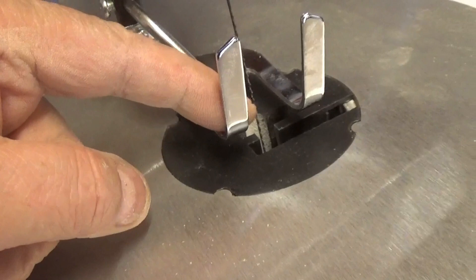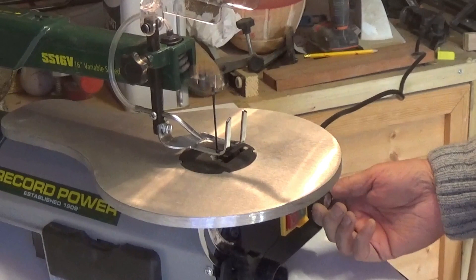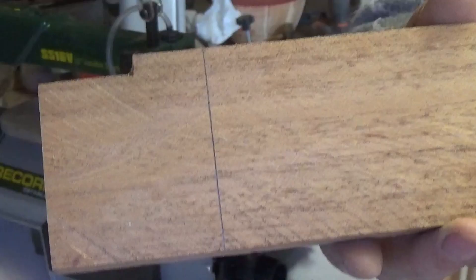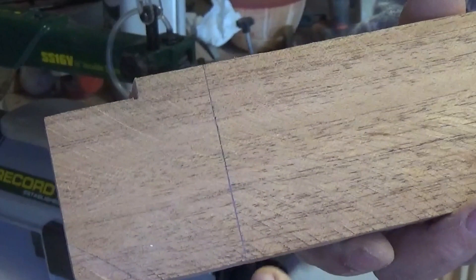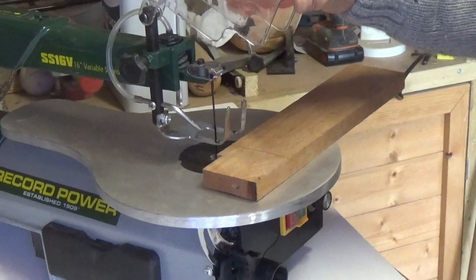Let's give it a go. It's also got fully variable speed and a nice light. I've got a piece of sepili here, which is quite a hard wood. I've marked a line on it — a 90 degree angle. I'm going to give it a go. I'm not bothering with this blade guard because it's going to get covered in dust — there's already dust on it now and you won't be able to see where you're going. So I'm just going to leave it up. Safety glasses on, just to be on the safe side.